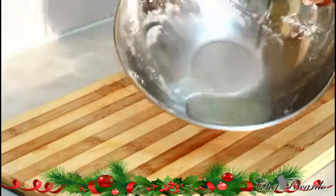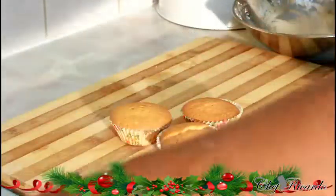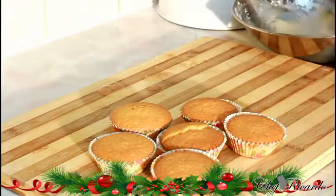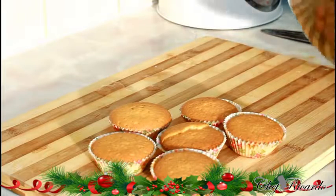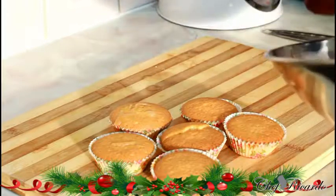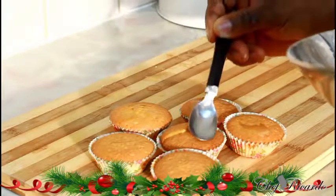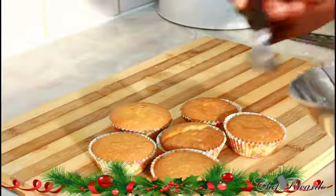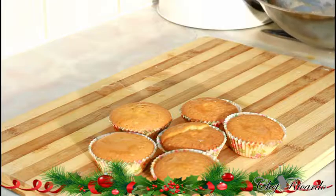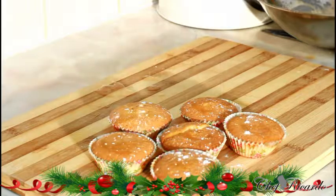I've just finished the lemon drizzle — and that's it, simple! I'll demonstrate on a few cupcakes here. Simply sprinkle the drizzle on top like this and leave it to dry for a few minutes. You can also add a little extra sprinkle of icing sugar on top as a finishing touch.